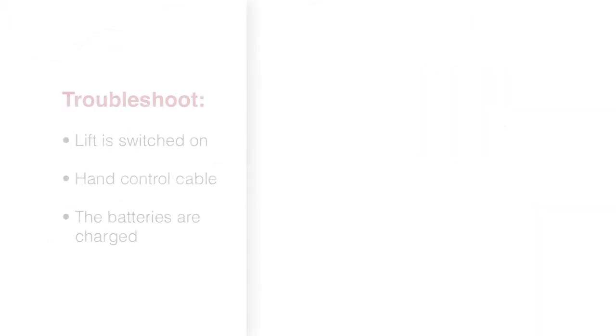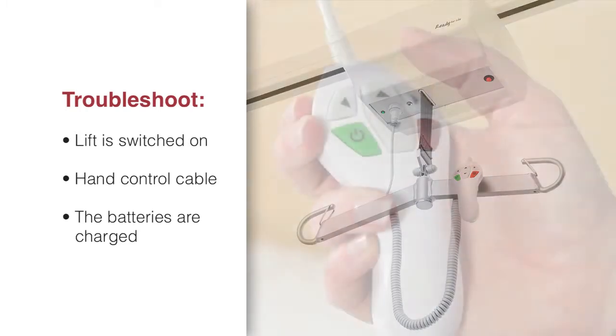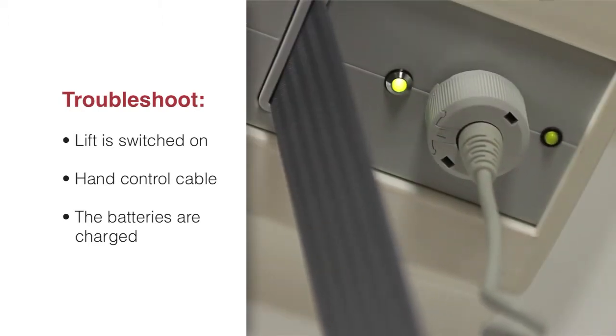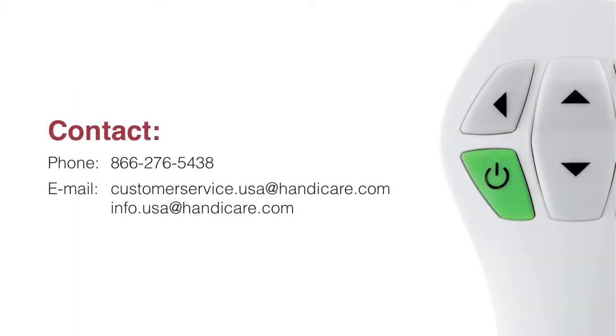If the lift is not working, check to ensure the following: that the lift is switched on; that the cable for the hand control is properly and securely connected — pull the contact out and plug it in firmly; and that the batteries are charged. If the lift is not working properly, contact your maintenance or biomed department or your local Handicare representative.